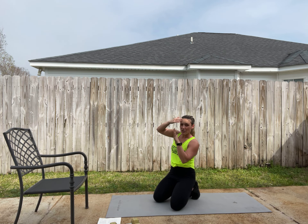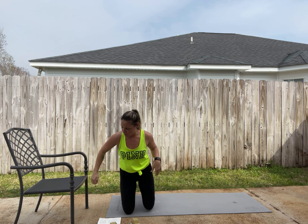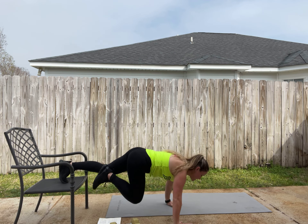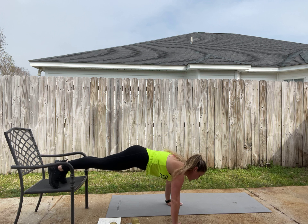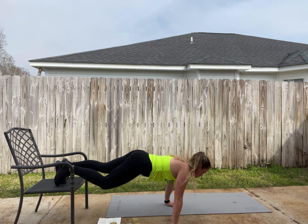Next we have decline push-ups. Your feet are up and you're at a decline. Your form is the same — nice set core, and we're down.